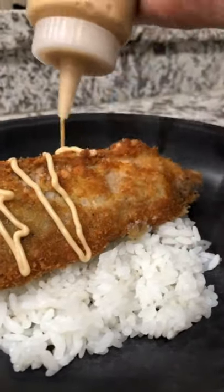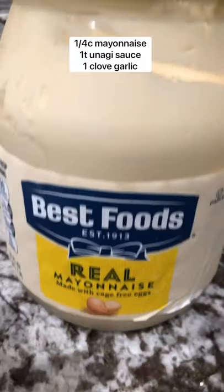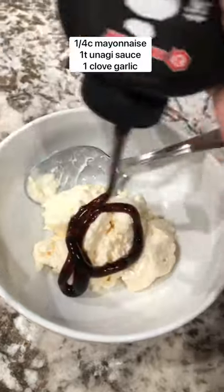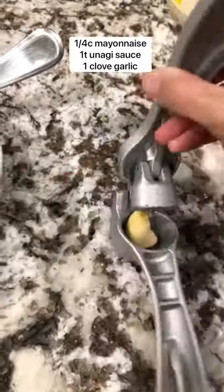For those of you asking, here's the delicious recipe for unagi aioli, perfect for some ahi katsu. You'll take 1/4 cup of mayo, place that in a bowl with a teaspoon of unagi sauce and one clove of garlic.